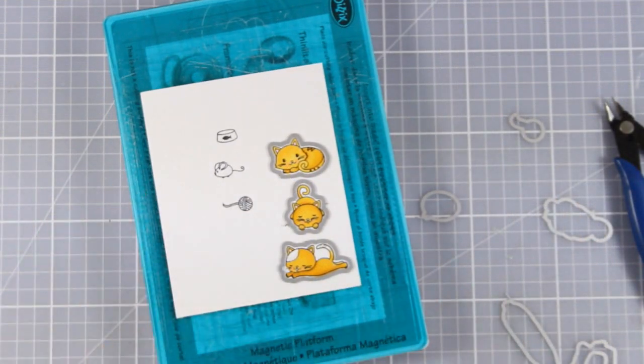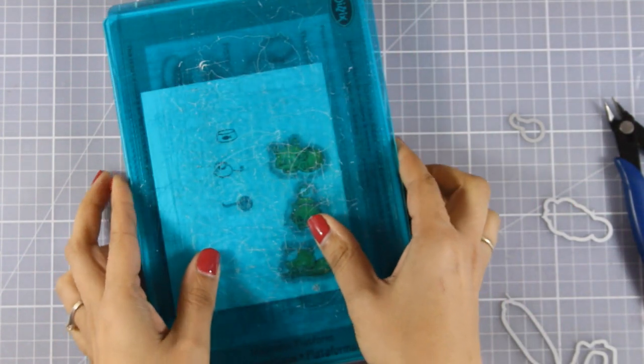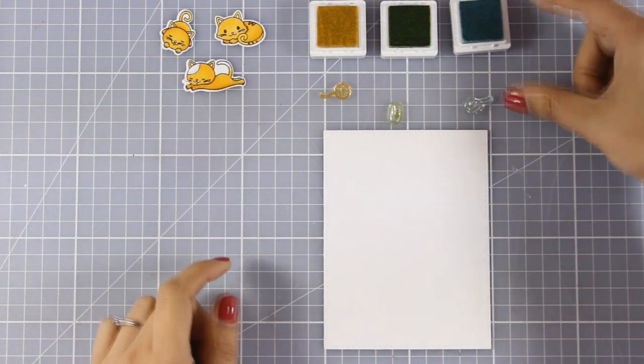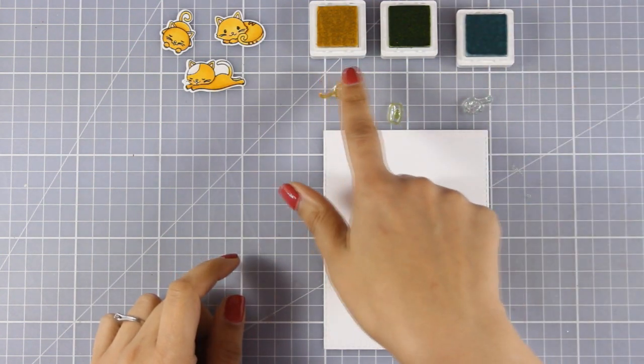I forgot to color the tiny little images but I will do it later on. So I am going to run them through my Sizzix machine and everything is cut out now.